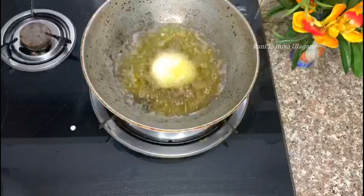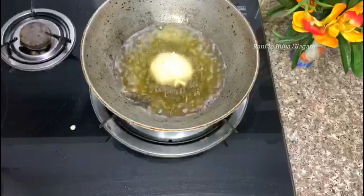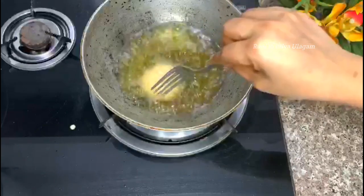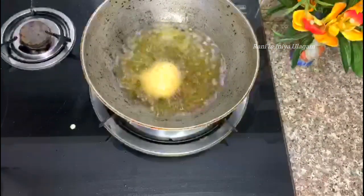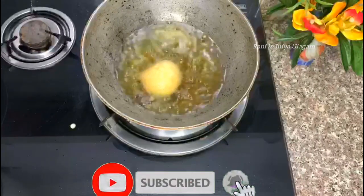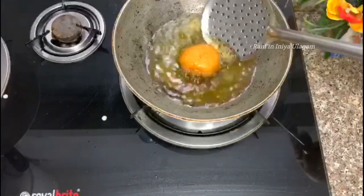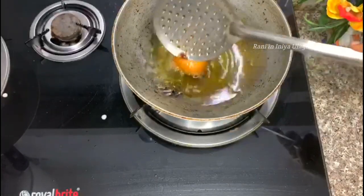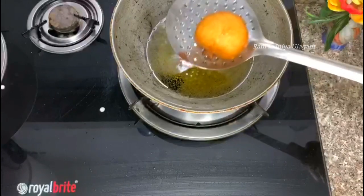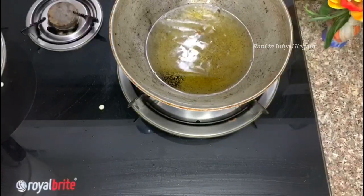So we will place the batter. The batter has been made. We will put it and use it. Now we are ready to cook in the pan. We will cook the pan.